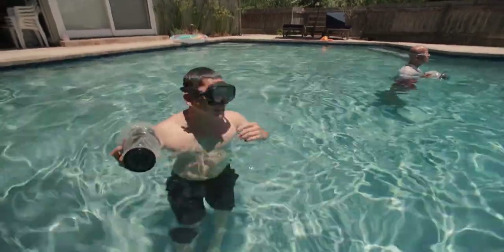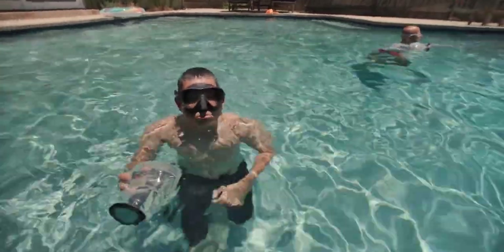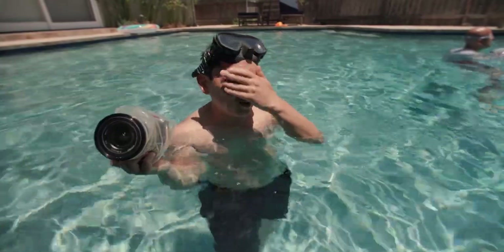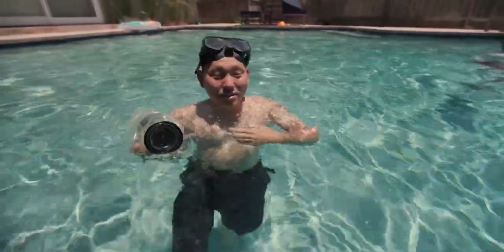All right, that worked. That takes a little bit of getting used to because you want to have a lot of air when you go in, but you kind of have to do the opposite. Quick disclaimer — this is also how people drown, so please don't go around dying and say a Potato Jet told you to do it.